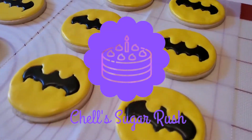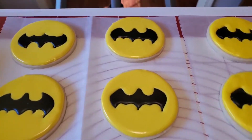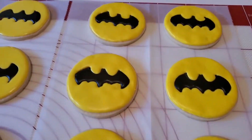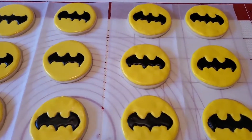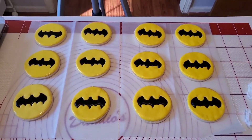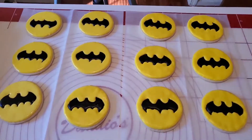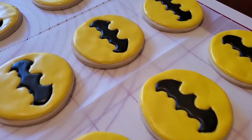Hi everyone, Shell here, and today I'm making some adorable Batman cookies for my little cousin's third birthday, so I thought I would share these with you. If you enjoy things like this, stick around and watch me decorate them. Don't forget, if you haven't already, make sure you hit the subscribe button and the notifications bell so you'll be notified when I upload more tasty treats like this. Let's make some Batman cookies!